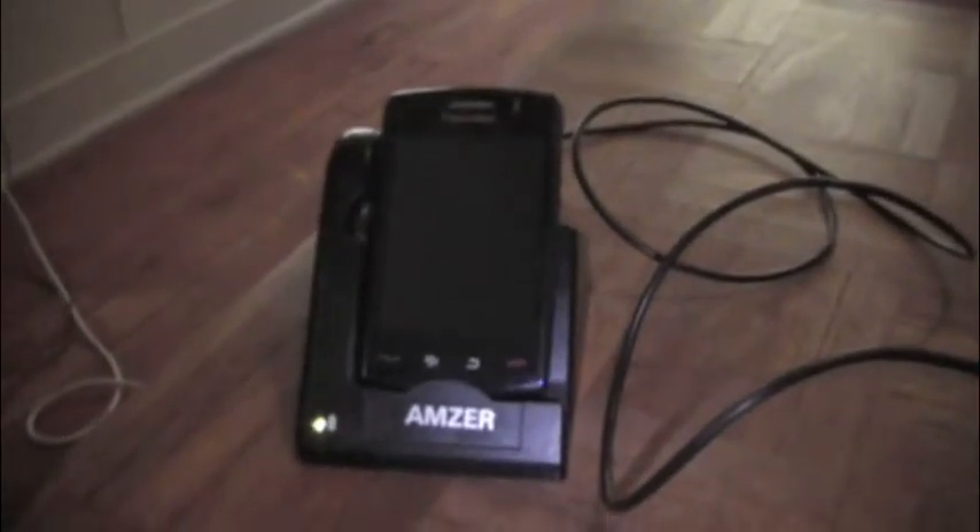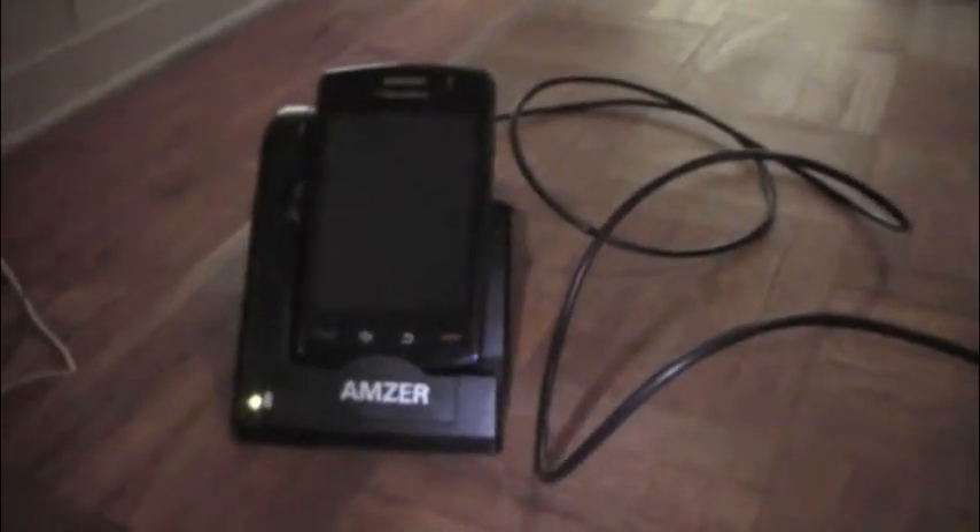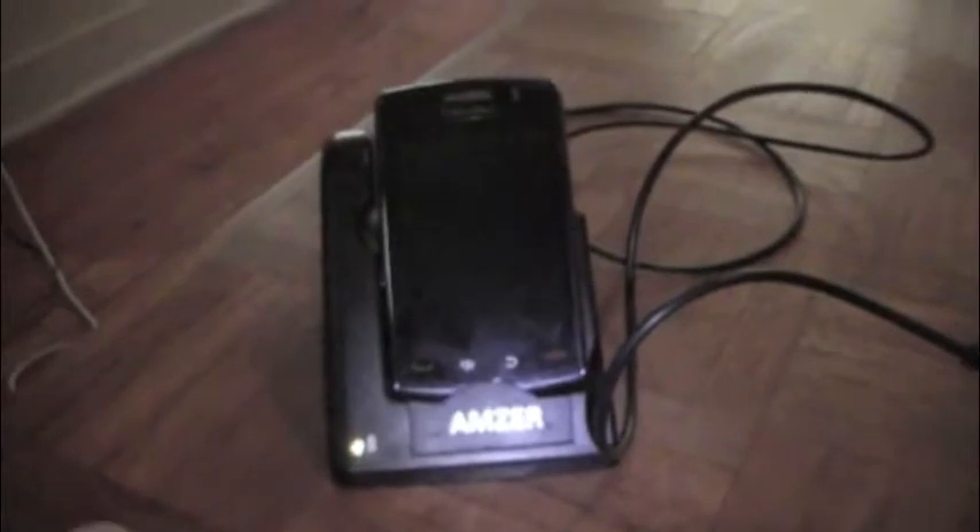That gives you another opportunity, especially while you're at work, to sync contacts, emails, your calendar, and things like that while charging it. I think this is a good little device. It goes on and off the charging port pretty easily — very easily, as a matter of fact.